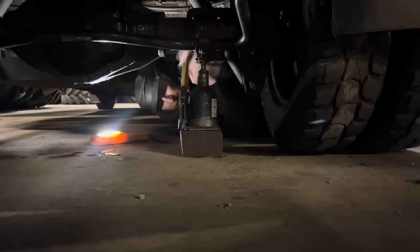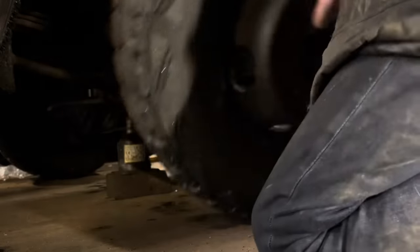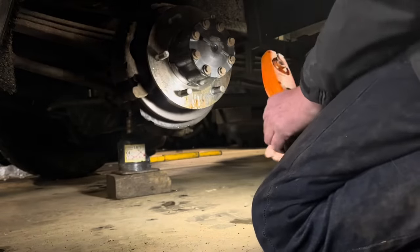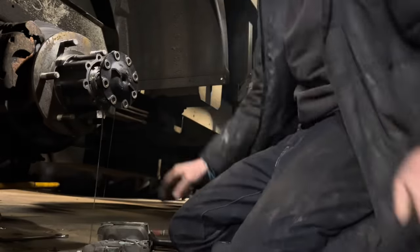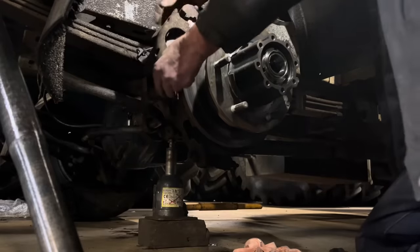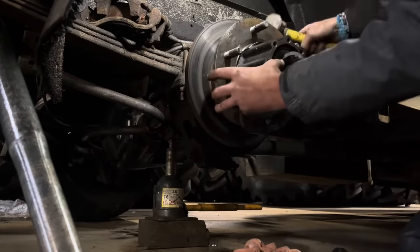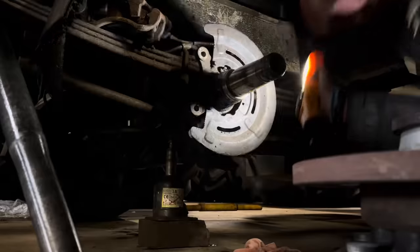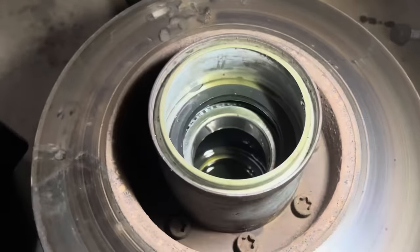Just trying to think why that would happen when it's a new hub seal. Either way I need the hub off, so let's just get it to strip down. I'm going to jack this up a bit higher so the oil doesn't pour out. I've got a bit of wobble on here somewhere - no, didn't have any play in it.